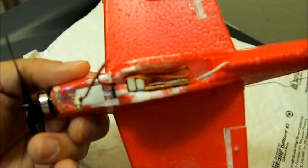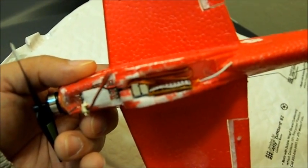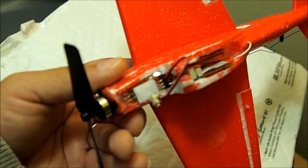On the underneath side, the little RX receiver, 1.7g 4 channel. And in the front, we have the little 0.7g ESC.